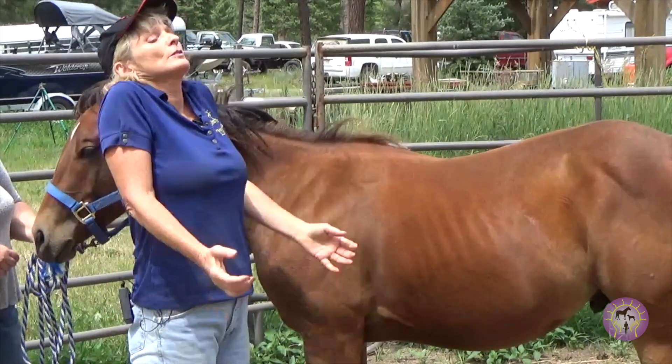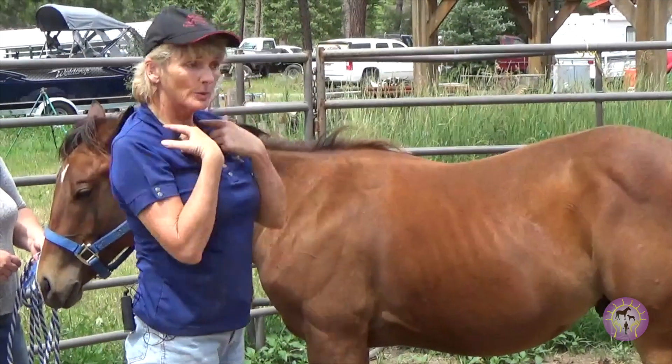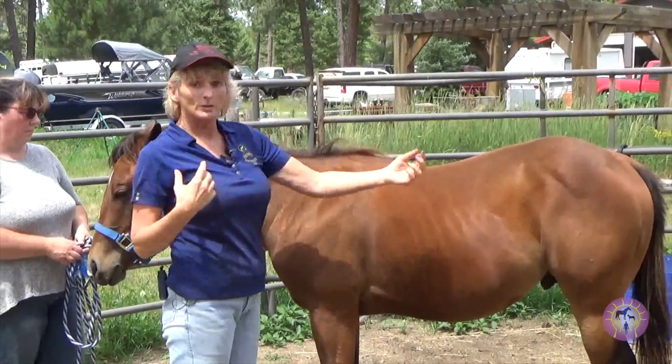So they're using neck muscles to bring their shoulders through because it was both first ribs out and he couldn't use the shoulders.